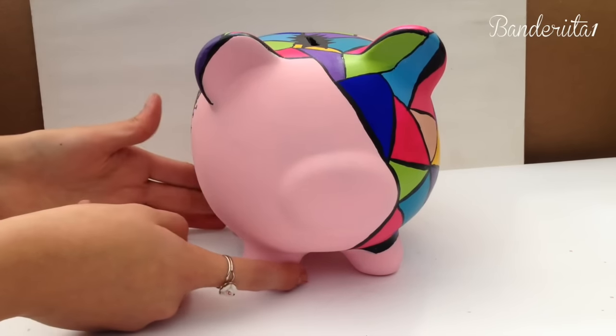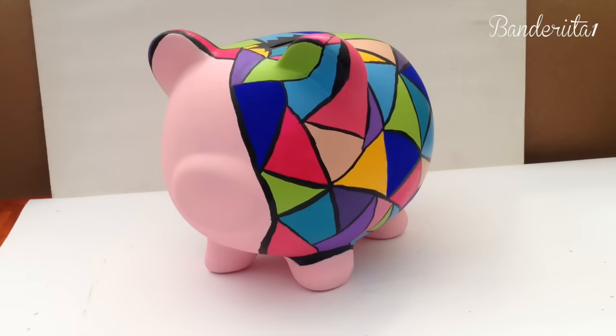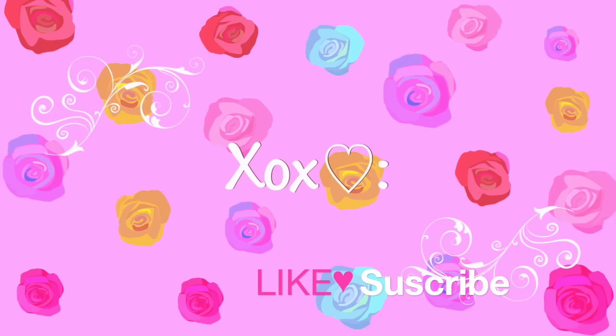If you want to make an unblinded piggy, just draw the eye and that's all! Thanks for watching, I hope you guys really enjoyed this tutorial. Don't forget to subscribe, like this video, and share the love!